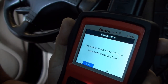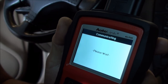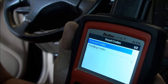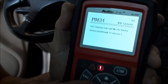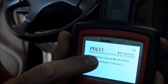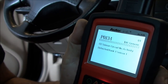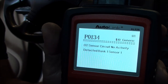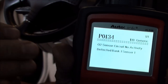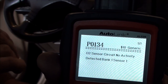It's asking if I want to save data from previous tests — I'll just say yes, it doesn't matter. Let's go to read codes — stored codes. The red exclamation light is on, meaning we do have a code: P0134 — O2 sensor circuit no activity, bank one sensor one. That's the front sensor, before the catalytic converter. On this car, bank one is toward the firewall, so that's the O2 sensor we want to go after.